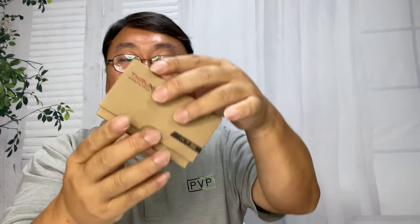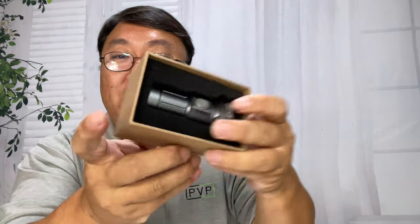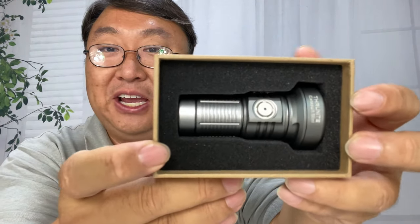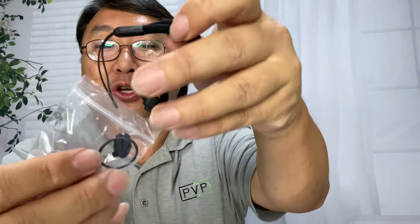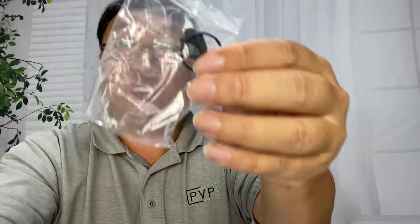Obviously, it fits in this tiny little box, but supposedly this thing puts out a ton of light. Pulling this out — we do have a little manual. We also have a micro USB to USB-C cable right there for charging it up. We also have a little lanyard, which will make sure that you don't drop it. We also have a couple of extra O-rings and another little silicone cover for the charging port.